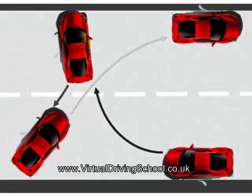Get yourself ready in reverse gear and do full observation once again. When you're happy that it's clear, start to move backwards and turn full-lock to the left. Again, use your clutch control to control the speed.